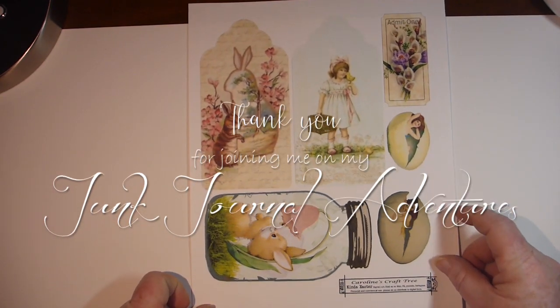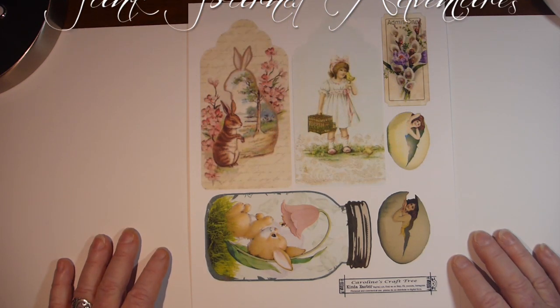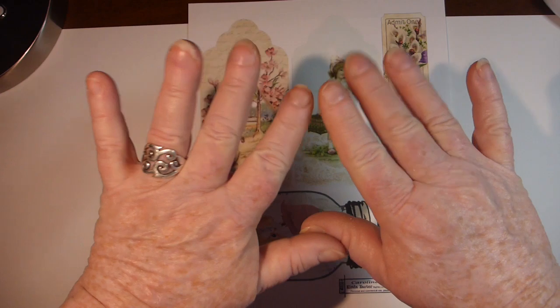Anyways, I hope you enjoy this video and this digital kit. I'll leave links below for different things. Have a great day — thanks for watching.